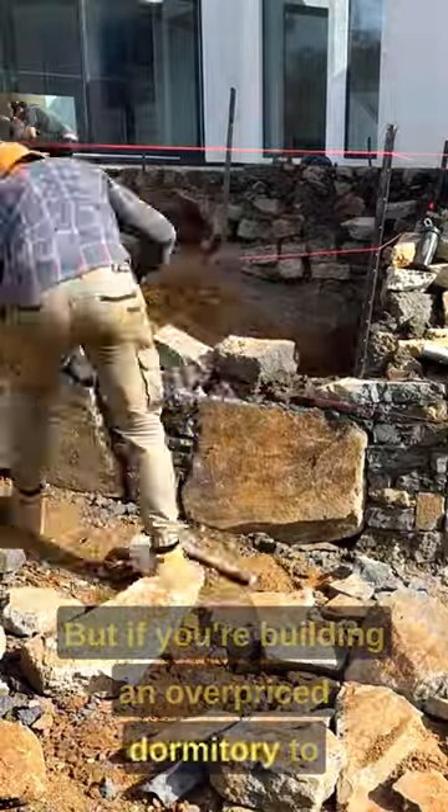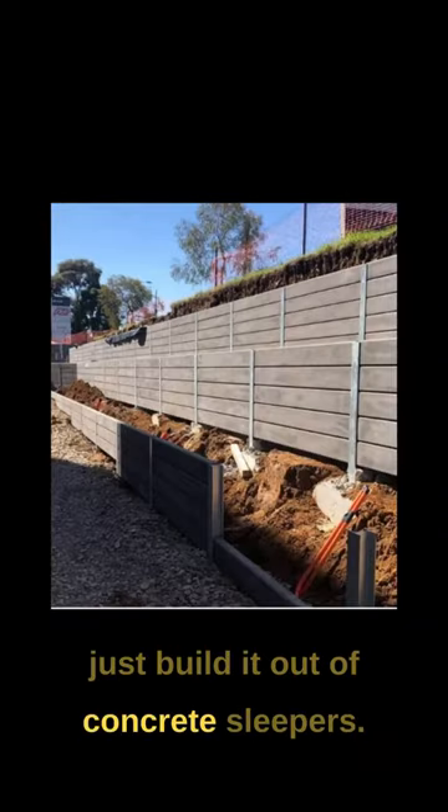But if you're building an overpriced dormitory to take advantage of vulnerable foreign students, you can just build it out of concrete sleepers.